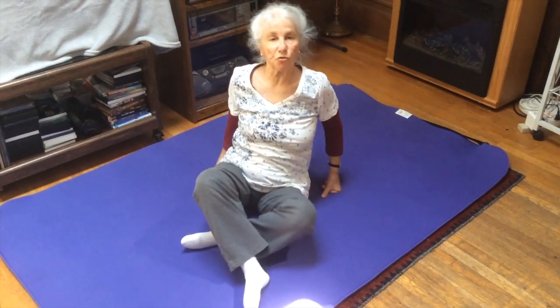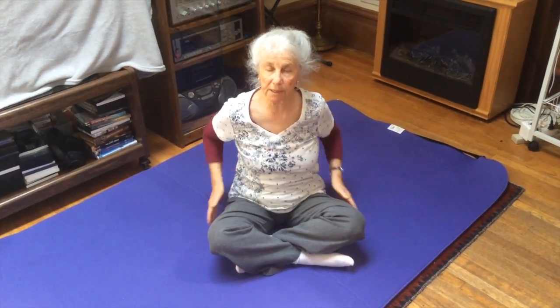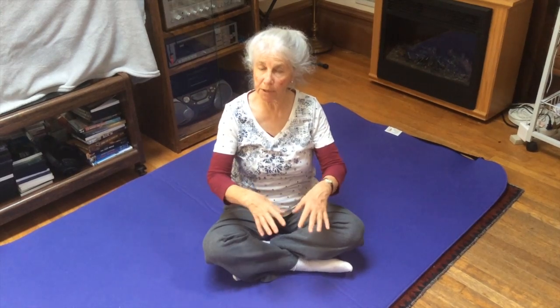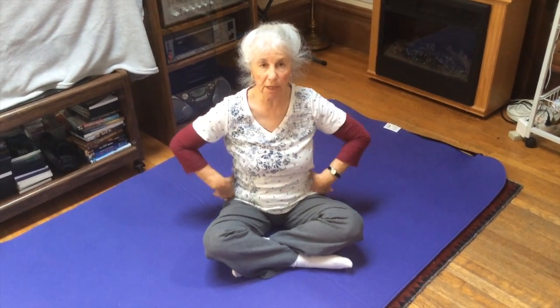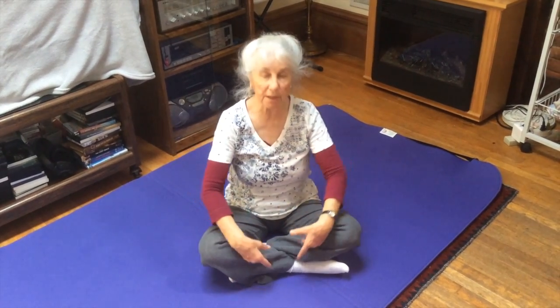I hope you try these movements that open and compress into the sacroiliac joints. They're really wonderful movements to gain more mobility in the pelvis and in the sacroiliac joints, and they're very good for releasing tension in the low back, the sacroiliac joints, the front of the pelvis, and sometimes all the way down the legs. Thank you very much.